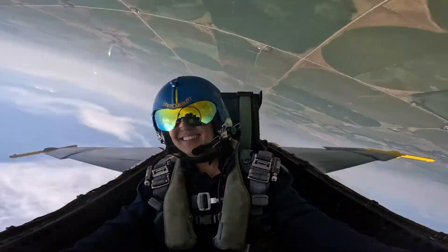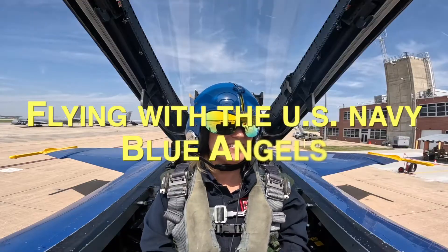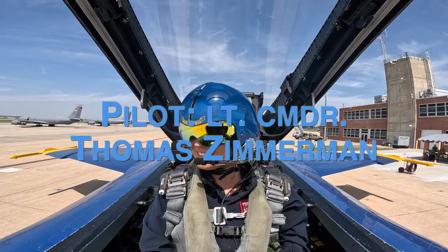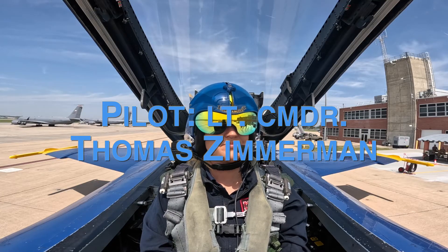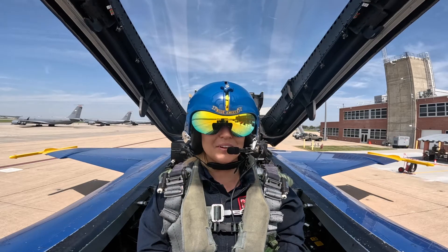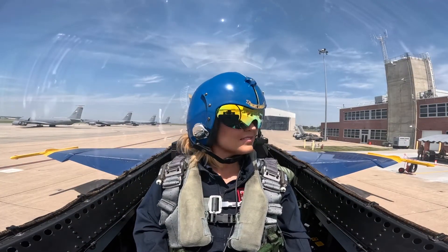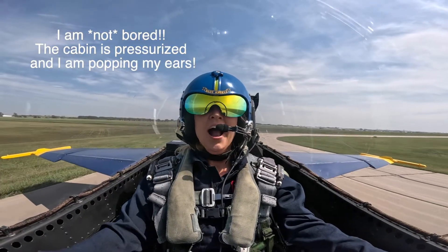There's one, two, three. Alright, here we go. All right, Emily, we are cleared for takeoff.